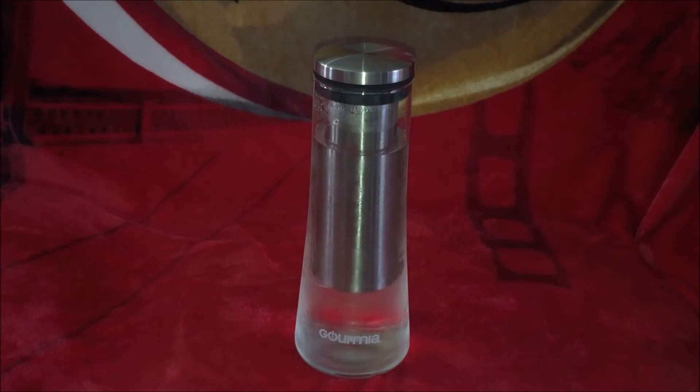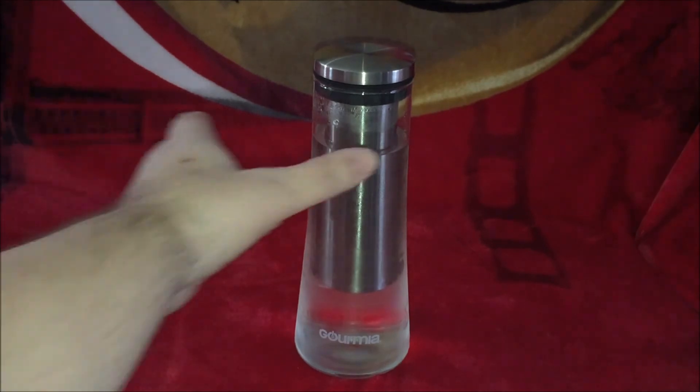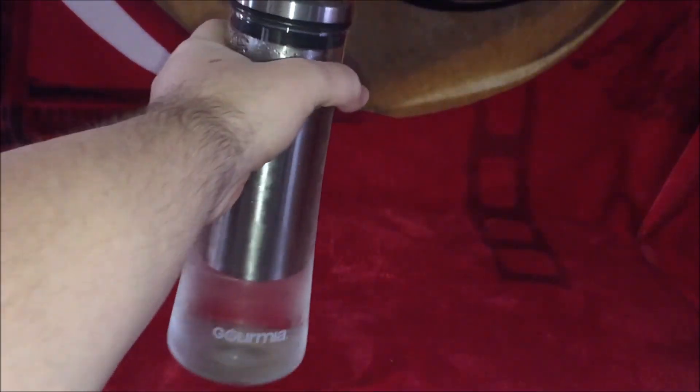Then its larger brother — my only plans for it thus far is to use it for plain filtered water. Anyway, the price was around $18, free shipping. And it's a good size, it fits well in the hands. I don't have to worry about slippage. I can pour pretty easily.